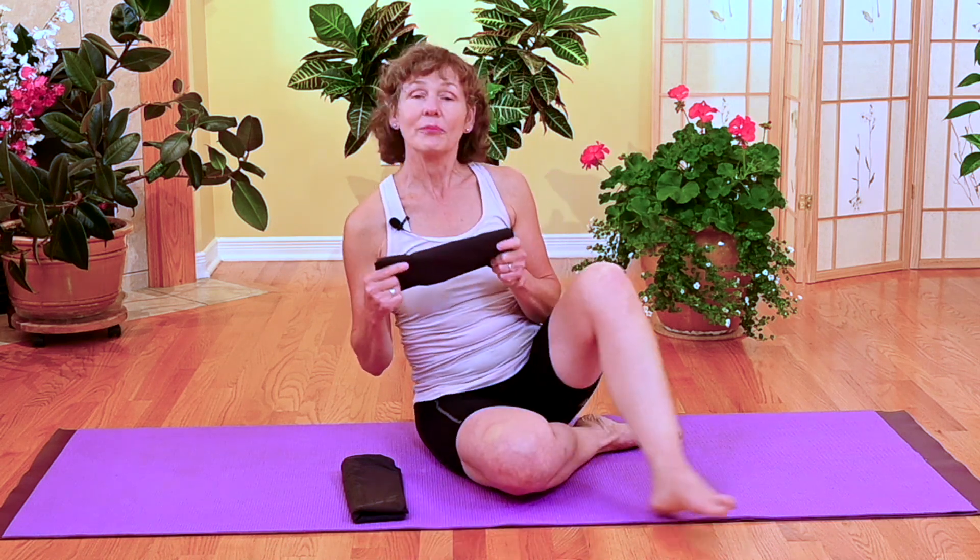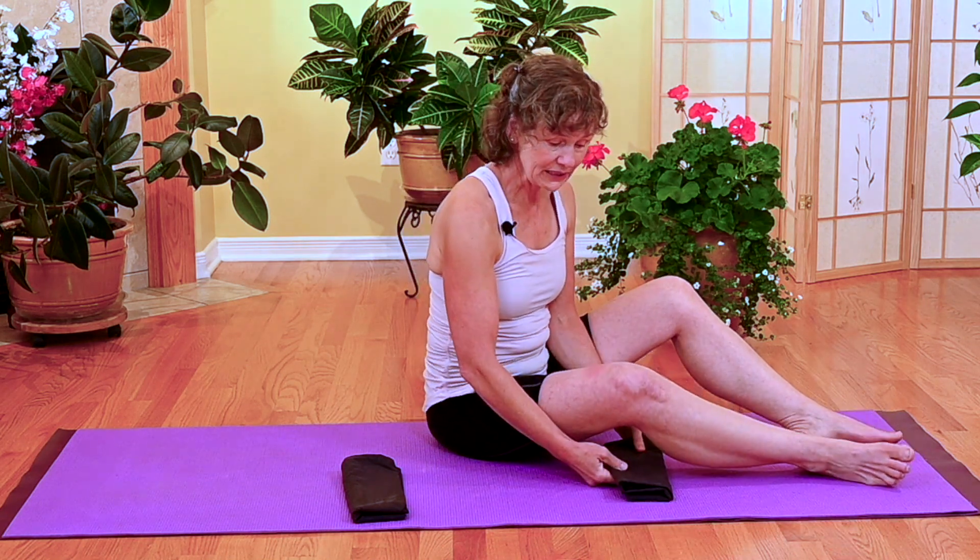All you need for this exercise is two little towels, or I have pillowcases here that are folded up. One I want you to place under your knee joint, and the other one is going to go in the small of your back. If you need pillows to lay on your back, please use them, but I encourage you to use as little as possible so that you can also work on your posture at the same time.